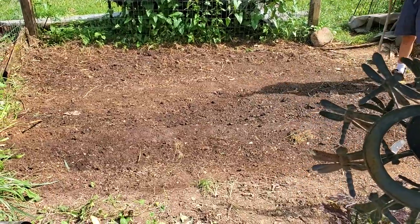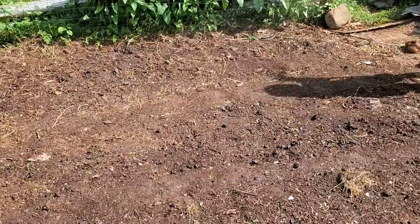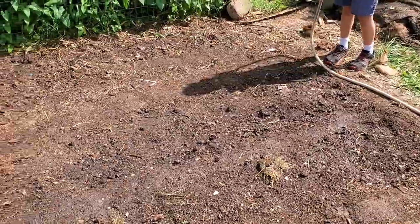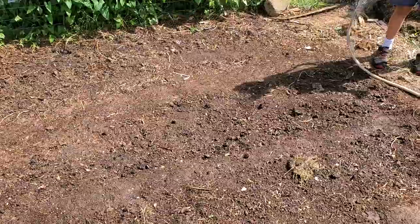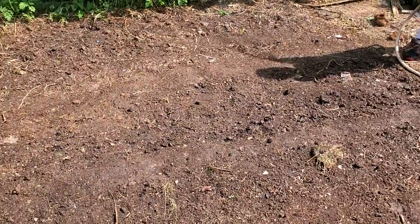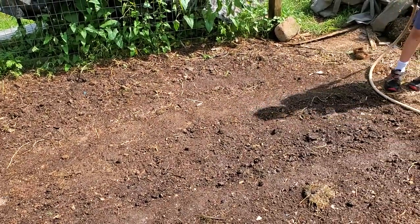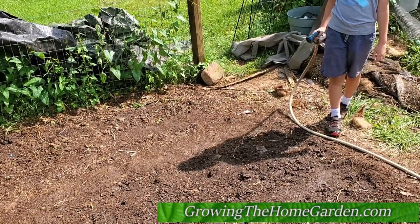So we got the corn planted. After the compost I put in some blood meal on top, which has a high nitrogen value for an organic fertilizer, and nitrogen is something that corn needs especially starting off. We're going to water it in real good and keep it nice and moist until germination — probably about a week before we see anything popping up, and hopefully after that we'll see a lot of good growth. That's really all there is to it. Thanks for watching Growing the Home Garden on YouTube — please subscribe and like for more garden stuff.